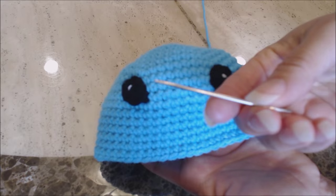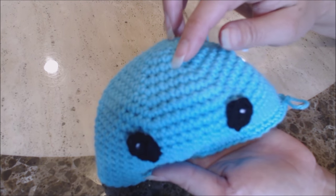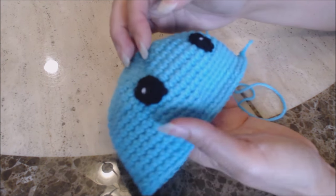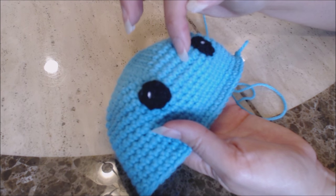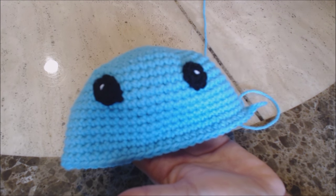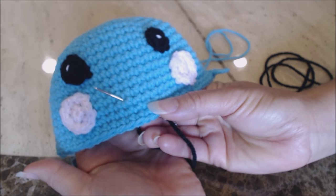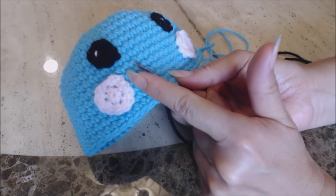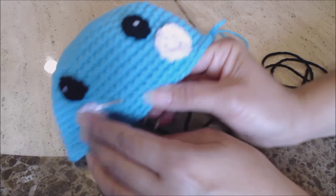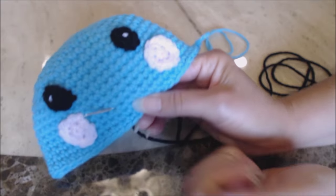Sew your eyes on with your tapestry needle, starting nine rows down from the center of the magic circle, with seven stitches between the eyes. Once the eyes are sewn on, sew the cheeks on — about halfway down from the eye, one row down on both sides, lined up with the mid-eye. Now for the mouth: take your tapestry needle with black yarn, come up three rows down and three stitches across, leave enough on the back for tying a knot.